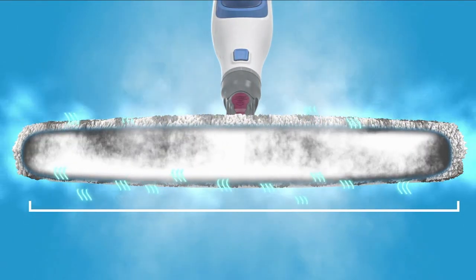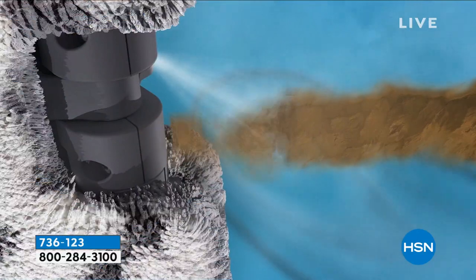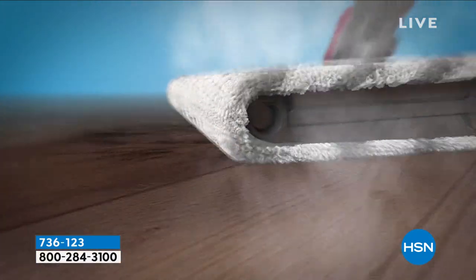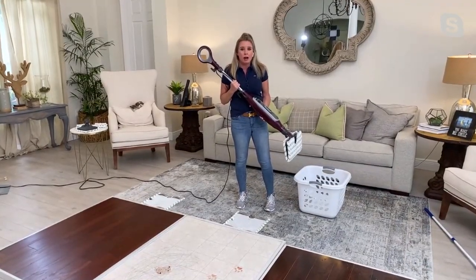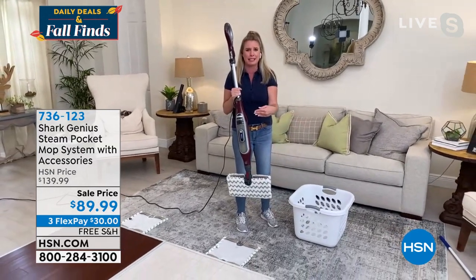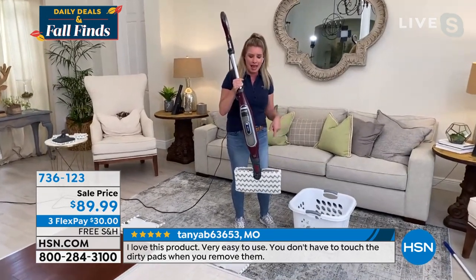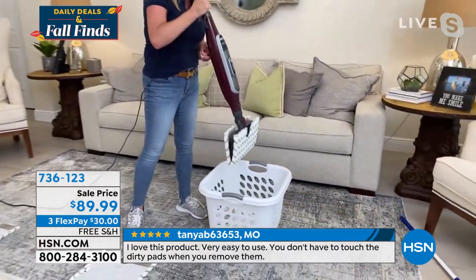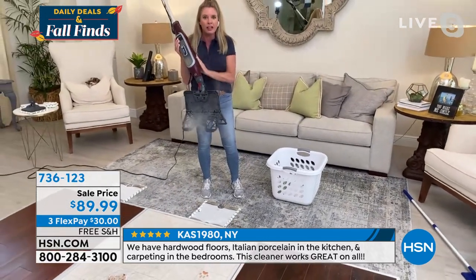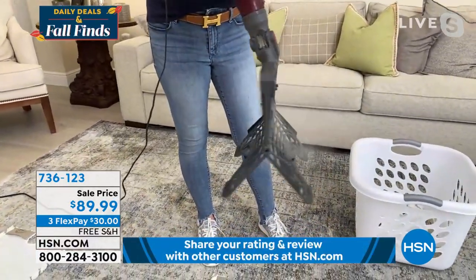No fancy water needed — this is not a pressurized system, so when water runs low you just open it up and add more water. With one click of the button, the pad releases — you never have to touch the nasty pad. You're getting two pads. With the pad off, you can see all the jets: six to eight jets on each side. Replacing the pad is simple — boom, boom, done.